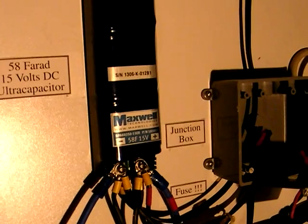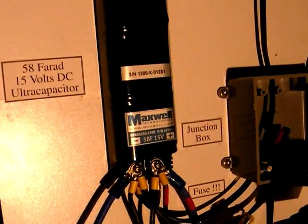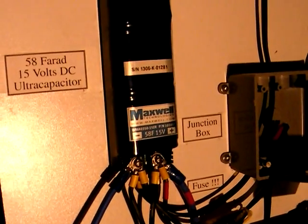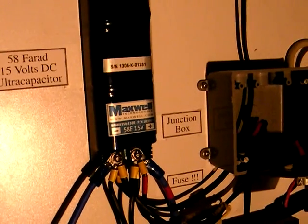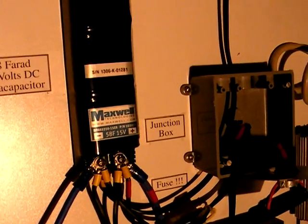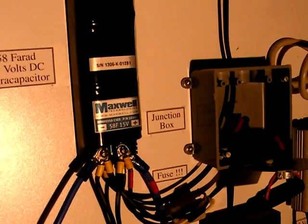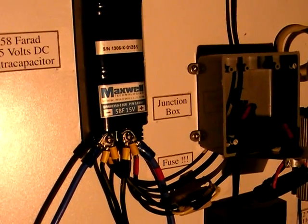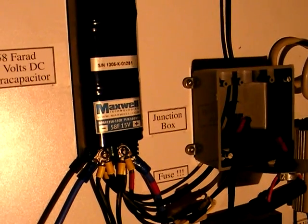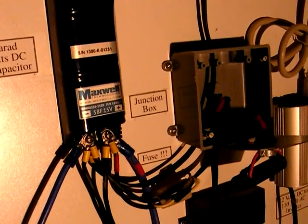That also means that the pedal generator needs a diode. It does have a diode to prevent the power from the ultracapacitor from flowing backward through the wire and running the generator as a motor, turning the flywheel when no one is on the pedal generator. The diode is not part of the power board — I decided it should be part of the pedal generator instead, just to make sure there was always a diode there, since I can't think of many examples where you'd ever not want one.